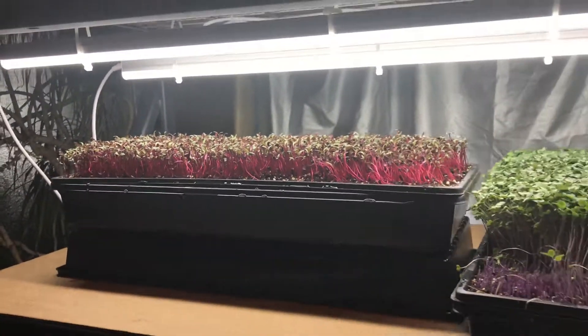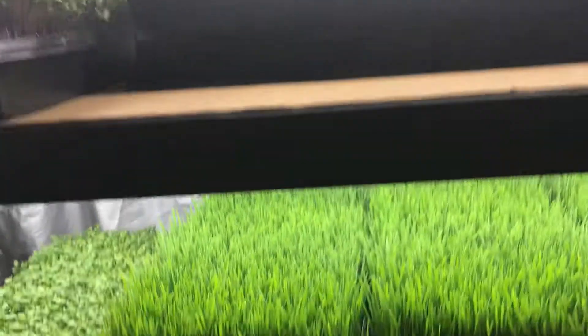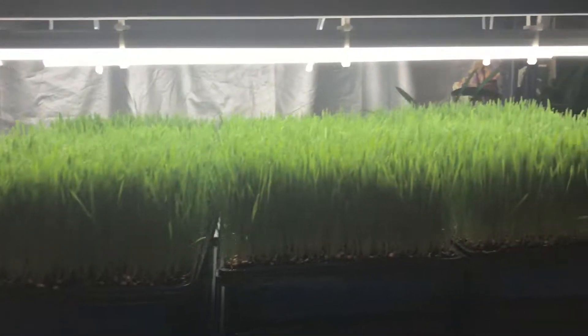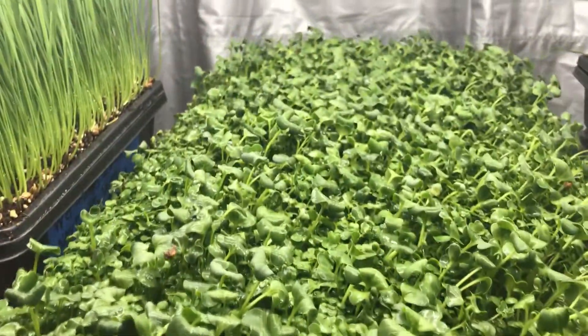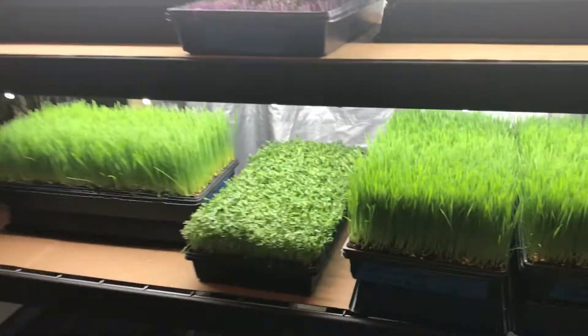And that's it for today. We just haven't been on for a few days, so we thought we'd give you an update as to where we are. My wheatgrass down here is just about ready to harvest. I have four trays, and I have a broccoli brassica blend right here that will be coming out tomorrow. Have a great day, have a great evening. Bye everybody.